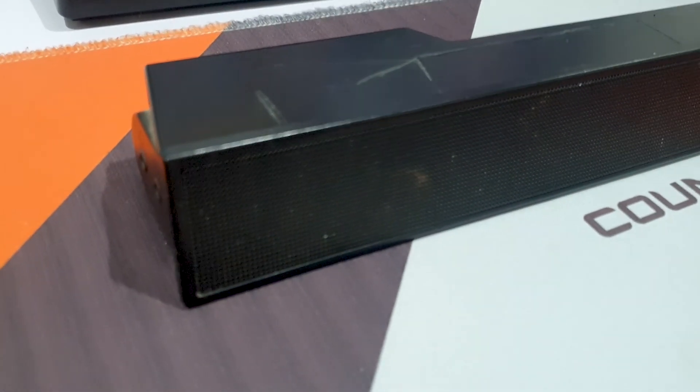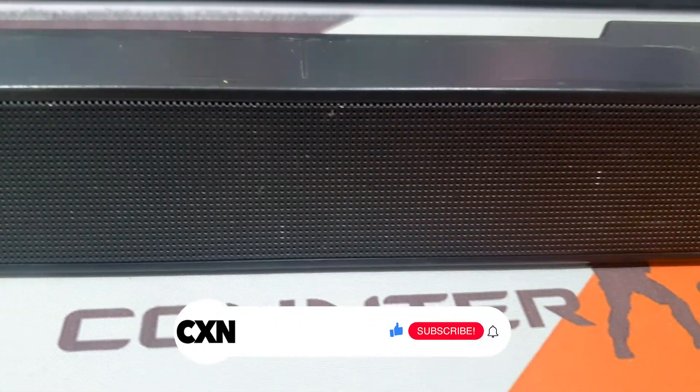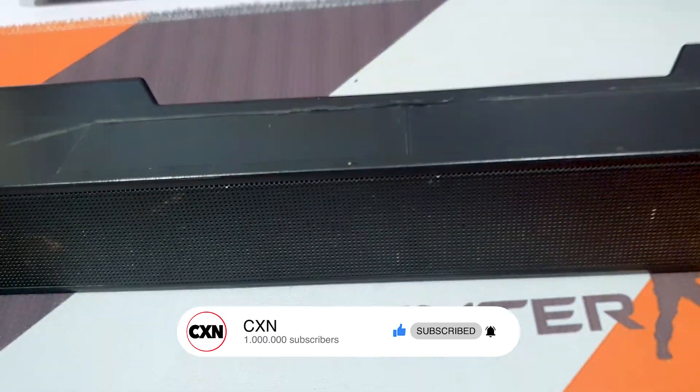I just showed you how I convert an old soundbar to a Bluetooth speaker. I hope you enjoy it. If you like what I've done, hit the like button. If you want to see more life hacks, click subscribe because I have a lot of new ideas that I will do in the next videos.